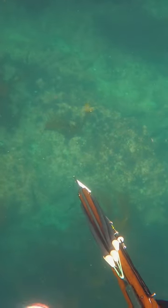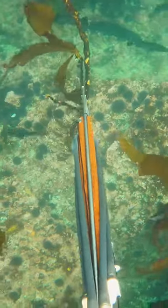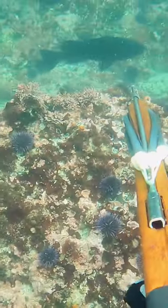I spotted this school of black rockfish from the surface. I dived down beside the school and approached them from the side so I wouldn't spook them. I lined up a good shot on one of the bigger ones and then I pulled the trigger.